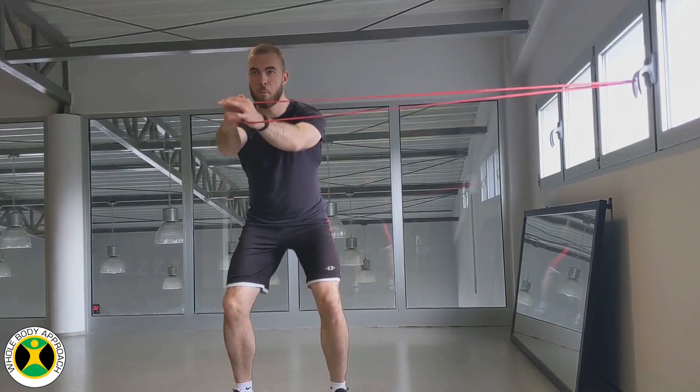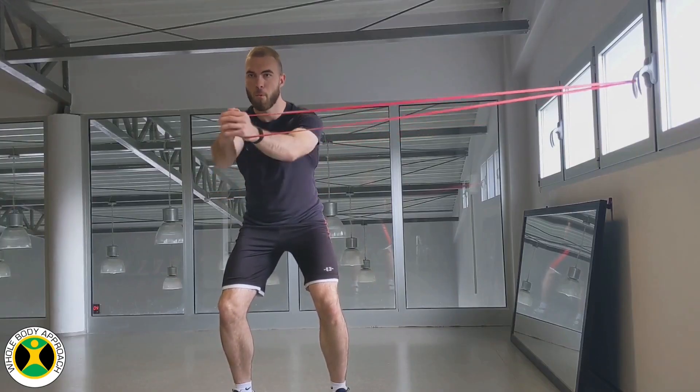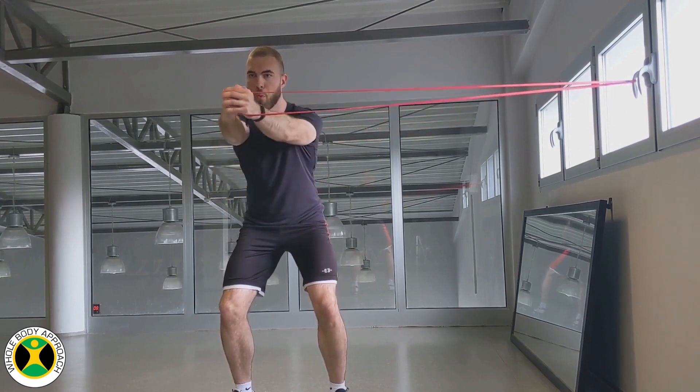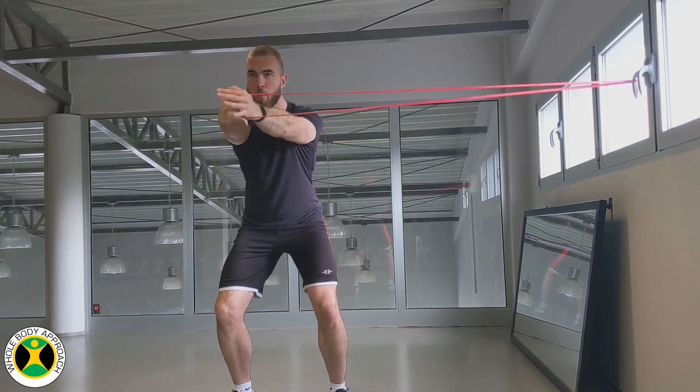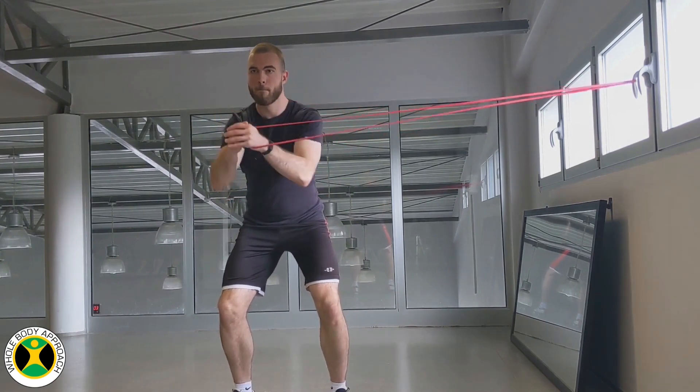Pallof Press. The Pallof Press can be done with a resistance band or cable machine. Set the cable or the band at around shoulder height and hold it with both of your hands. Stand about shoulder width apart, slightly bending your hips and knees to get into a more stable position.